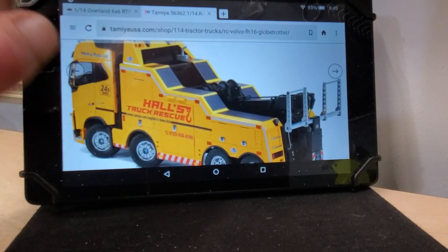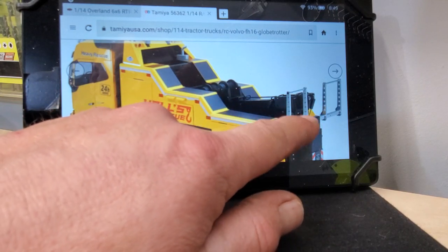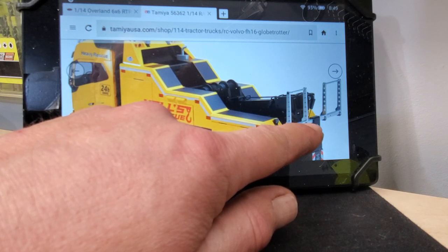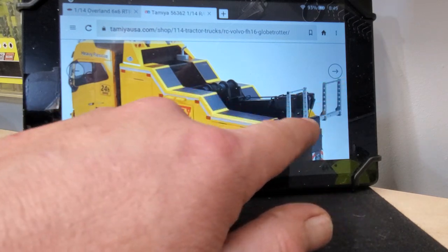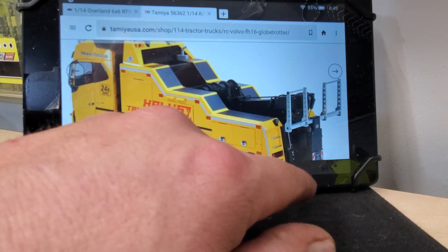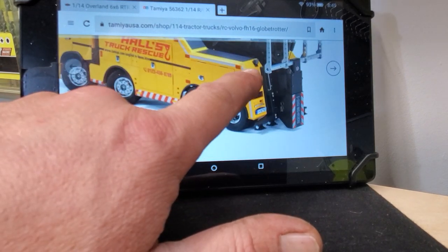There's your booms. It looks like they have dual winches on it. Your boom has the dual lines running out, like a real one would be, so you don't necessarily have to use the car picker-upper — whatever the fancy term for that is. But you could use it, and if you put hooks on it, you could use it like a rotator truck.